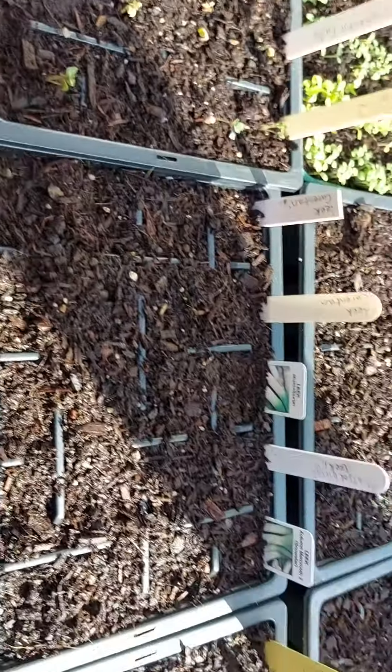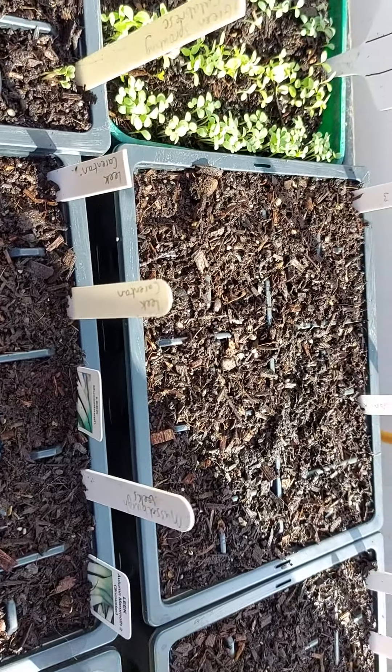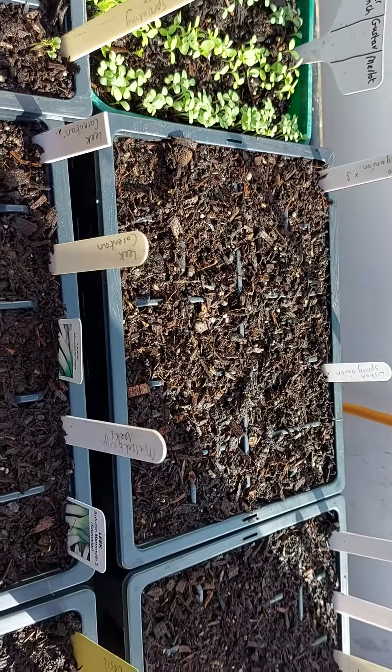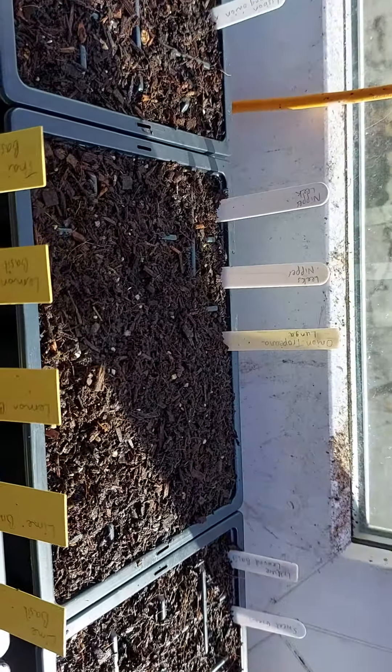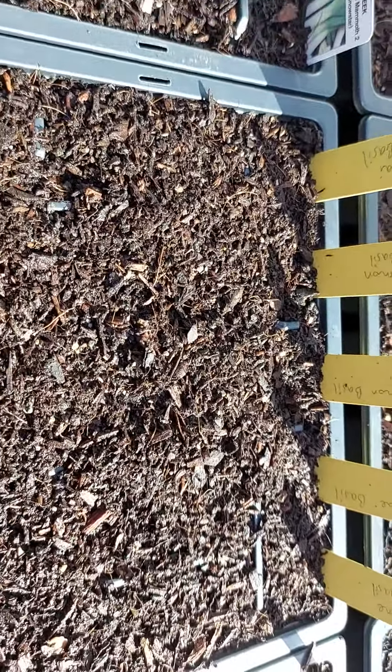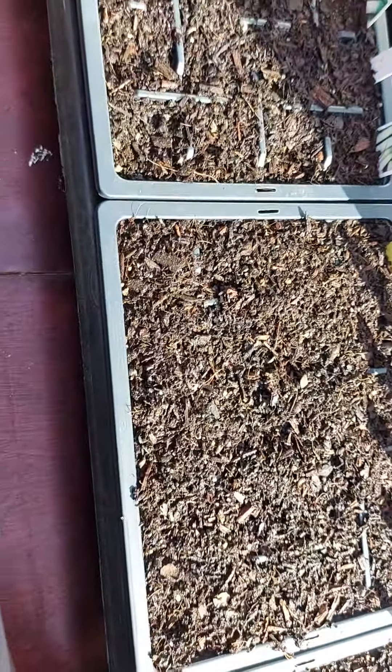Here I have lots of different leeks to try, to see which ones do best. More spring onions over the back — I'm just going to do some comparison as to whether they germinate better in the heated propagator. And then I've got more leeks, and here I've got lots of different types of basil which I'll probably put in the heated propagator to germinate when I've got a bit of space.